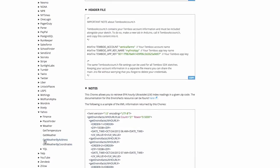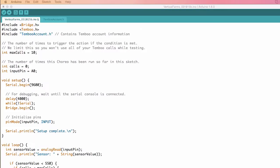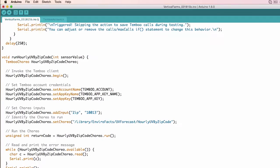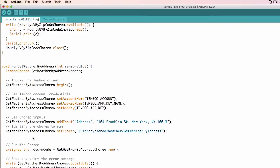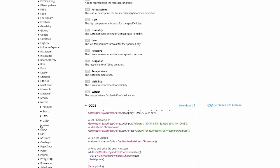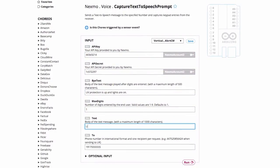Next I'll navigate to the Yahoo Weather get weather by address Choreo page. I'll include my address, then scroll down to the code snippet and integrate this Choreo into my existing code. You can use an output filter to isolate the data that you're interested in working with. Finally I'll navigate to the Nexmo voice capture text-to-speech prompt Choreo. I already have my Nexmo credentials saved into a profile, so I'll select the profile and then add a placeholder text map. Later we can incorporate values returned by the Envirofax and Yahoo Weather Choreos into this text message.